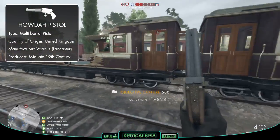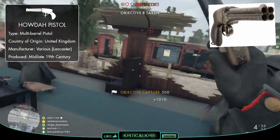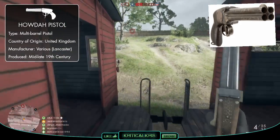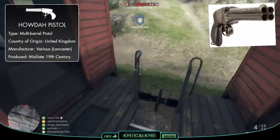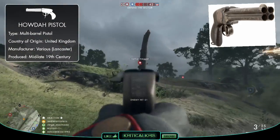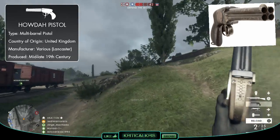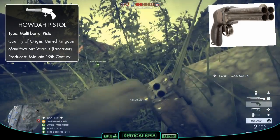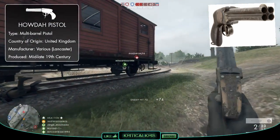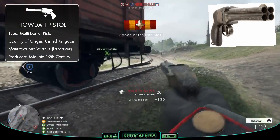The Lancaster Howdah pistol is a 4-barreled handgun produced in the UK in the 19th century. It was mainly used in India and Africa by British officers as a high-powered self-defence weapon against dangerous wild animals. Howdah pistols were quite often favoured due to their faster fire rate and reliability over the revolvers around at the time, coupled with the fact that it fired powerful ammunition capable of taking down a charging tiger or lion easily with those heavy bullets.